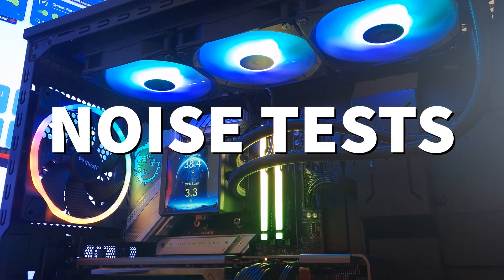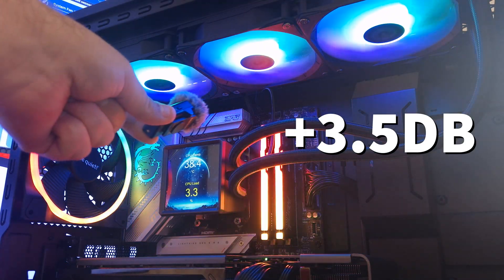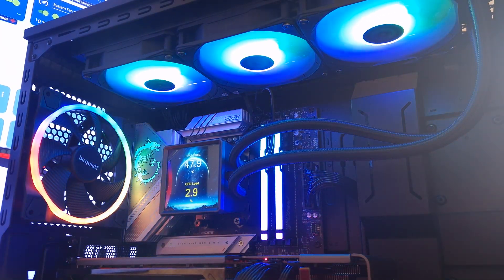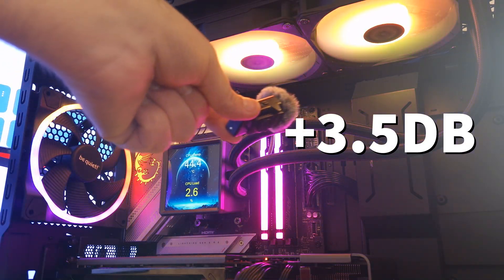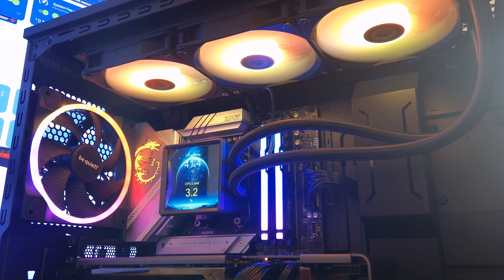This is the Gamdias Aurora 360 LCD fans at 50% fan speed — very quiet. Now the same at 100% fan speed — they are loud, but at a certain distance you wouldn't hear them.